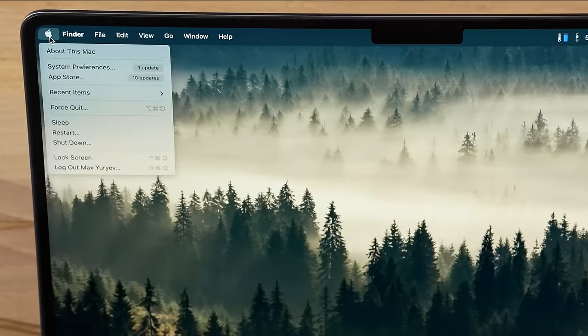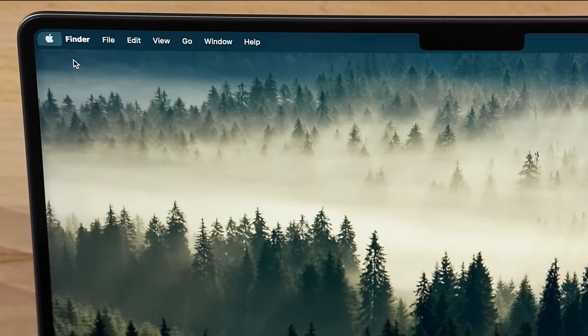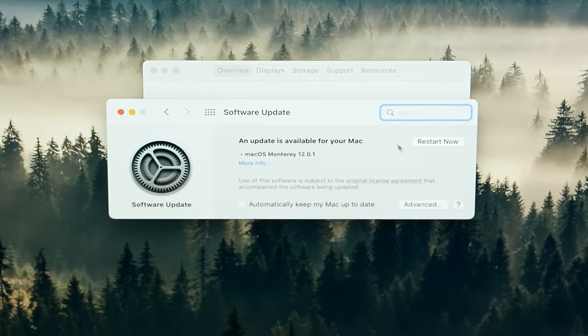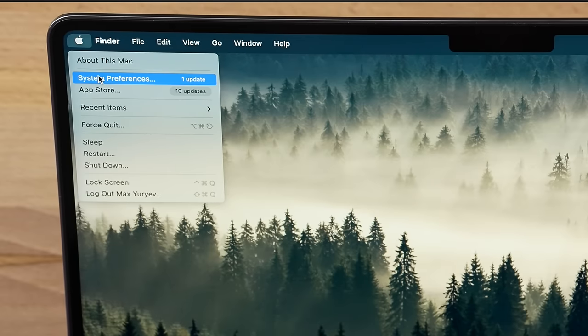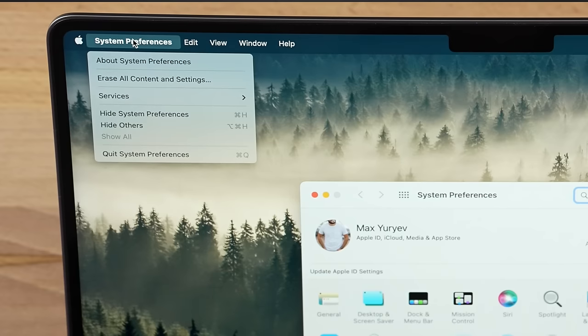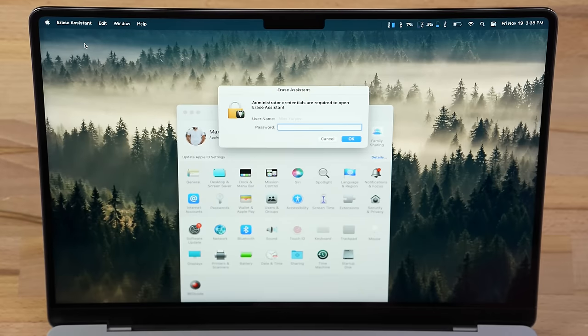Getting started, if your Mac is 2018 or newer, click the Apple logo at the top left corner of your screen and click About This Mac to confirm that you're running macOS Monterey software, and if not, click on the software update button and upgrade to Monterey. Then click that Apple logo again and click System Preferences and click that exact text again in the menu bar, and then finally click on Erase All Content and Settings and enter your Mac's password to confirm.